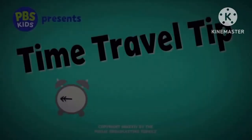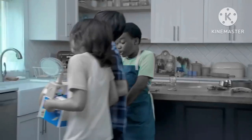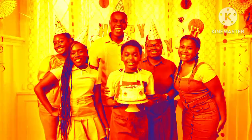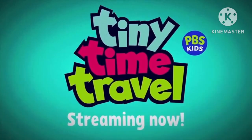Alright. We will try our best, and if we can — very nice. Anyways, now let's try the last take. Here's take 7 and last take. Time travel tip number 6. The cake is done! We know what the... Use time travel like a do-over. Check out Tiny Time Travel, streaming now on PBS. Alright, that's it. We are done. Up next, we will do the PBS Kids camera ID.